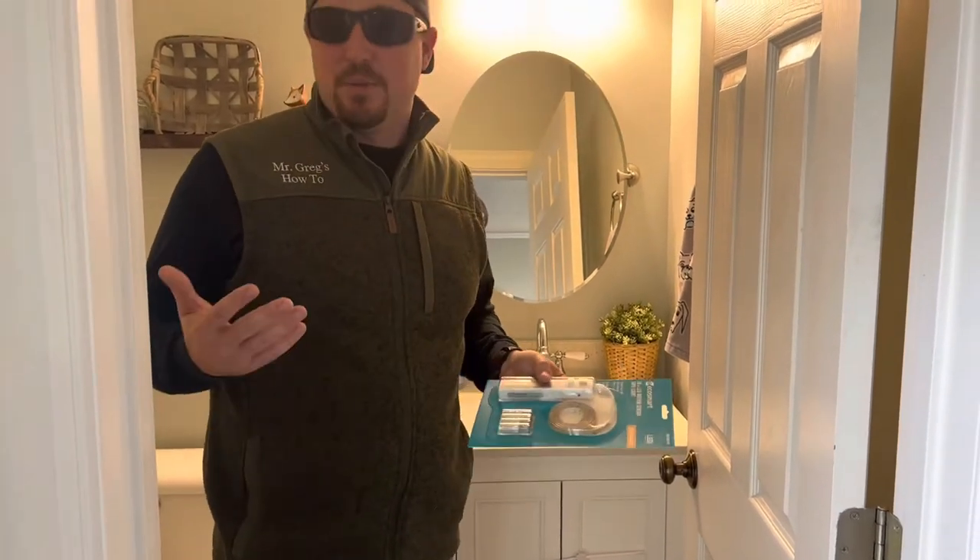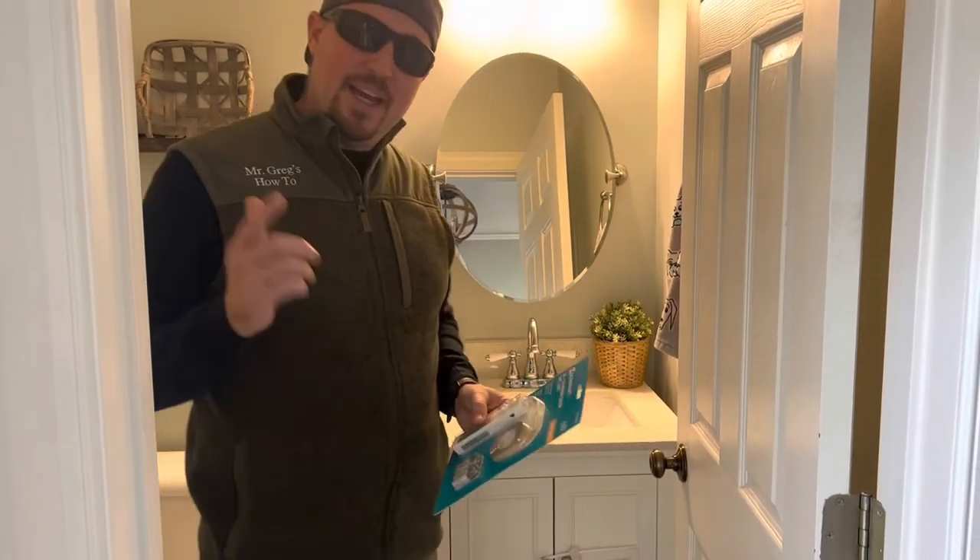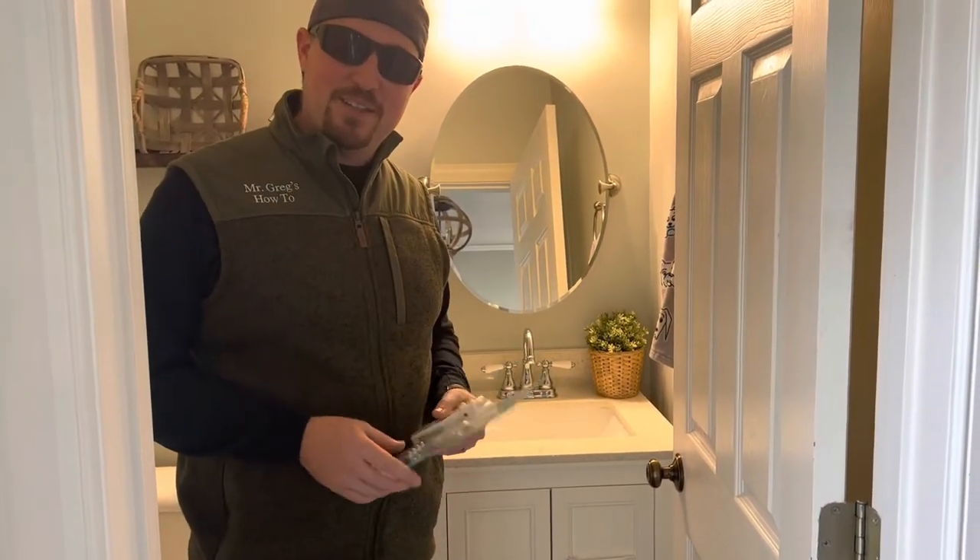It should last for a couple of years between batteries. Stay tuned as we start to get this whole thing set up, and hopefully it's a great finished product. Let's see how it goes.